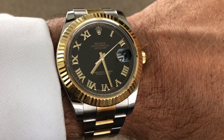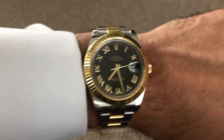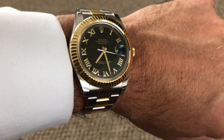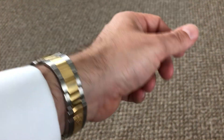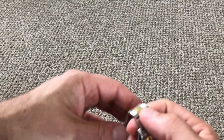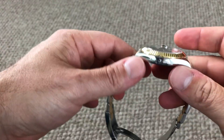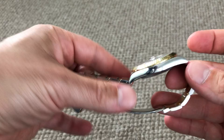As you can see, I have the black dial with gold Roman numerals. This is officially a 42 millimeter watch, but it is very heavy because it has solid gold links in the center of the Oyster bracelet and then solid stainless steel throughout the rest of the bracelet.